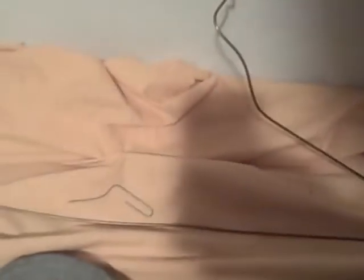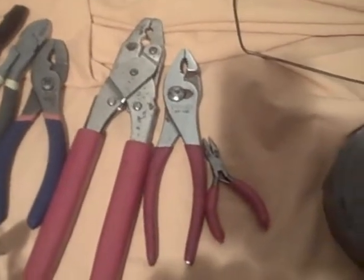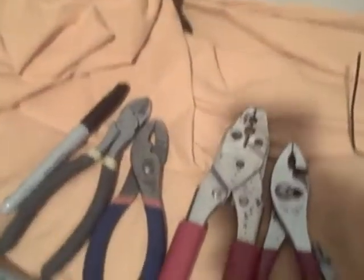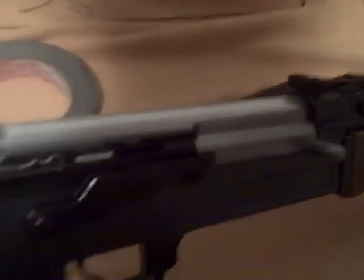All you'll need is a paper clip, a wire coat hanger, two sets of pliers, a pair of wire strippers, a tiny needle nose plier tip, some wire cutters, a marker, a battery, and your gun.